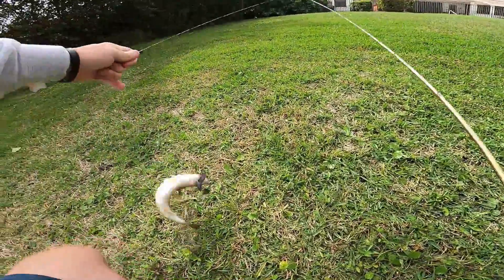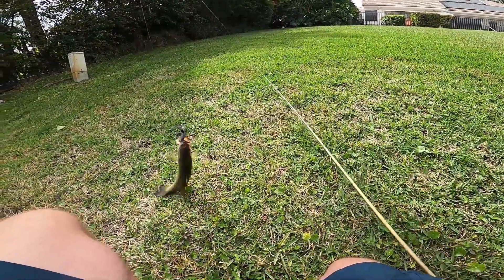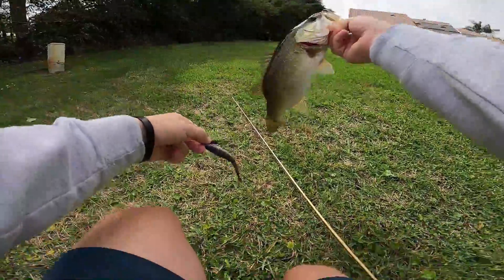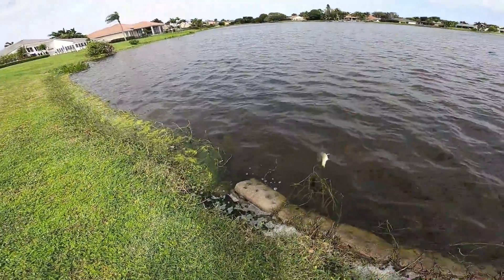Literally just got done saying — this guy was not ready to come in. He has all the fight left in him. There we go. Another nice little one. Nothing special, but we'll take it.